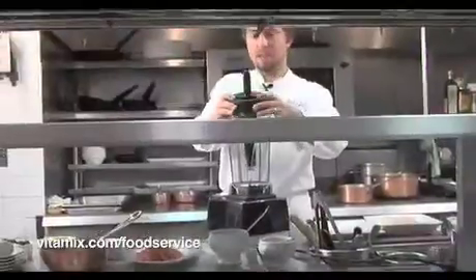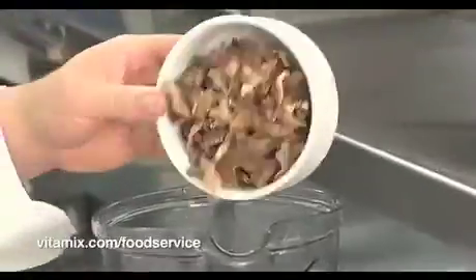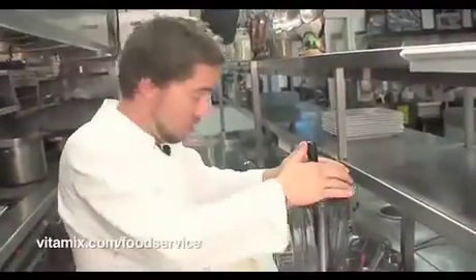The first preparation for the VitaPrep 3 recipe today is the porcini crust. Very simple. The porcinis go in the blender and all three horsepower are going to pulverize this into dust, on high speed.